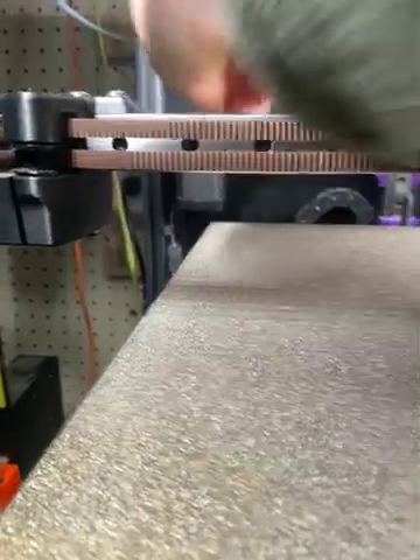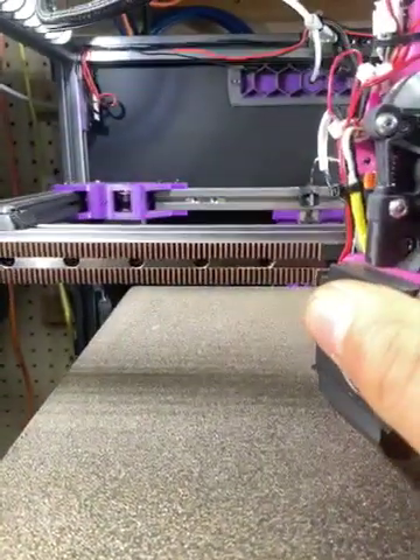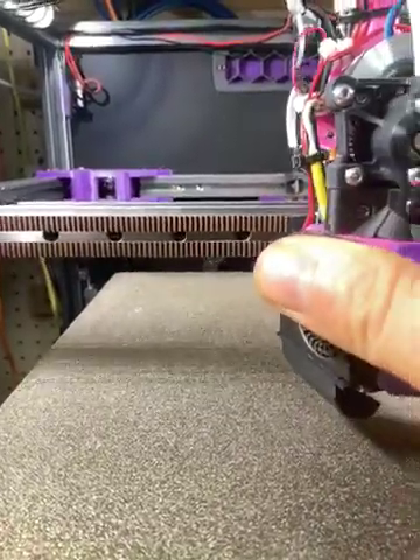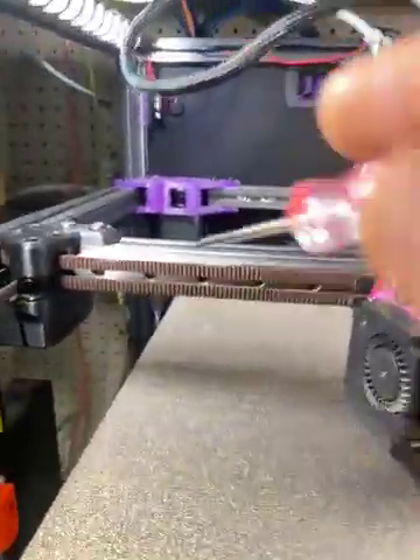Unscrew it, and then rotate it and find the next screw. Unscrew that one too, and then you've got to find a screwdriver. This one comes with the LDO kit — it's the perfect screwdriver for the job.